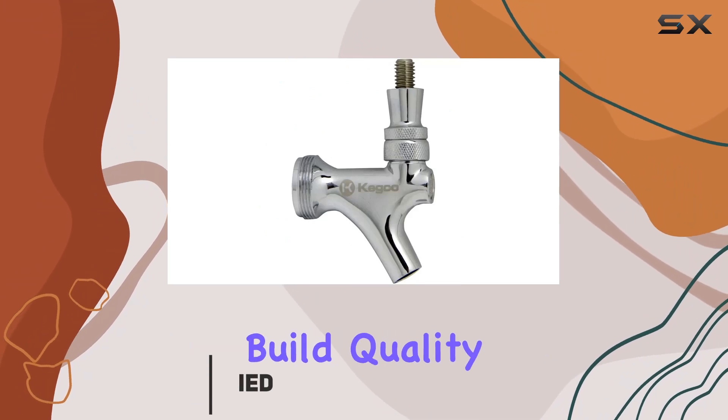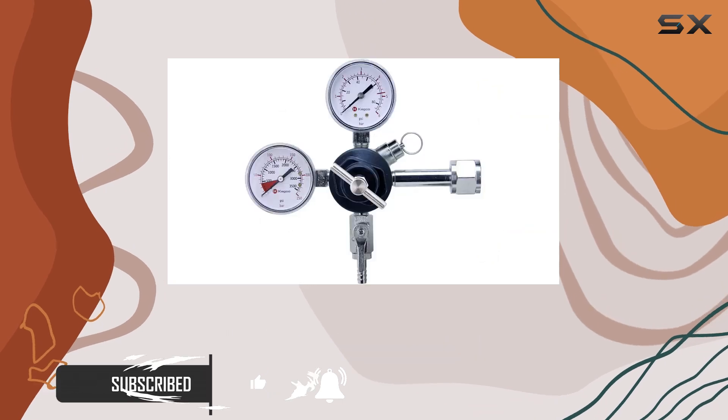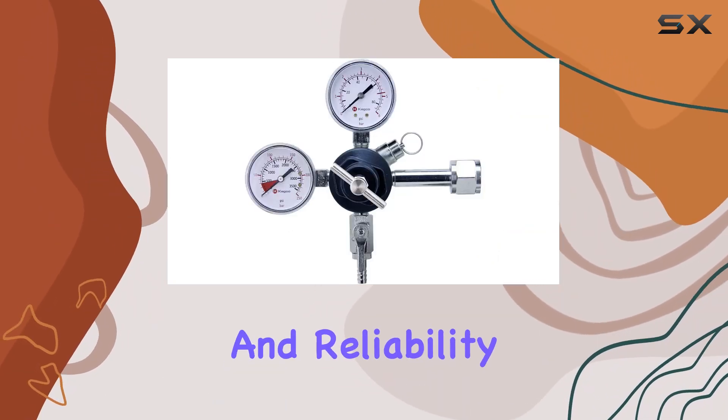Let's start with the build quality — it's top-notch. The chrome beer faucet with a brass lever not only looks elegant but is also NSF approved, ensuring safety and reliability.